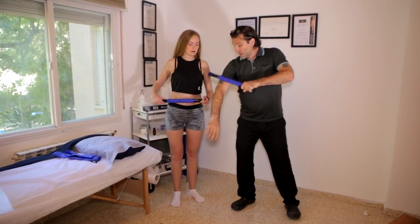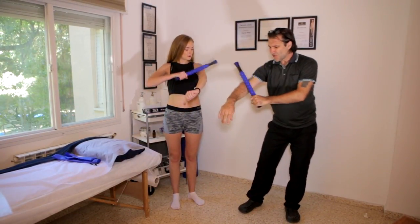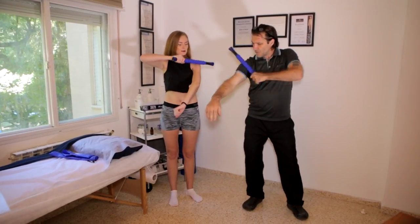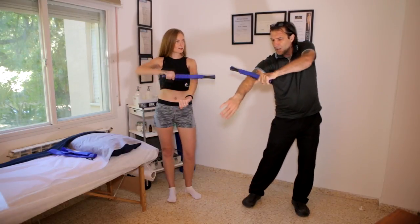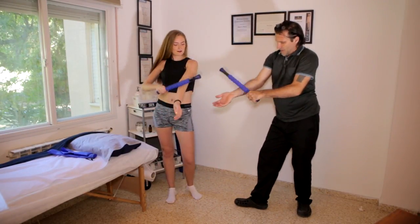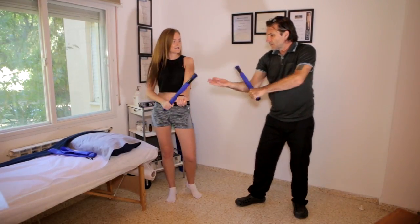Onto the arm, we can use the roller in a similar fashion. Start by not going too strong at first — don't apply too much pressure — but push and roll up and down. Cover the lateral side of the arm and then the medial side. On the forearm you can get a little bit more pressure going.